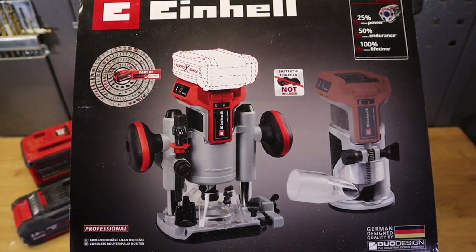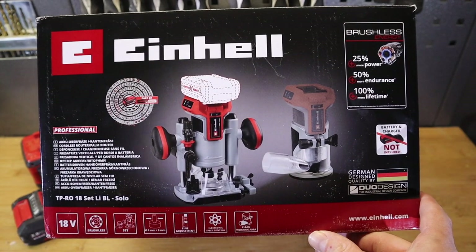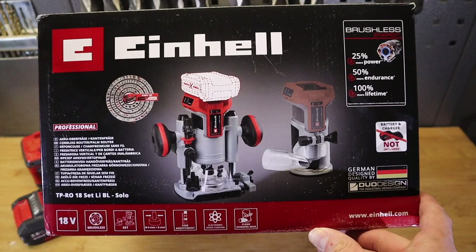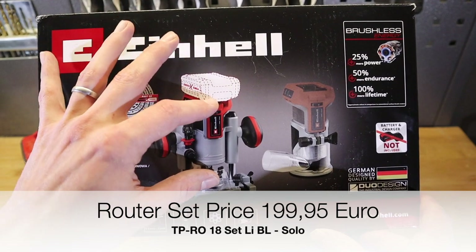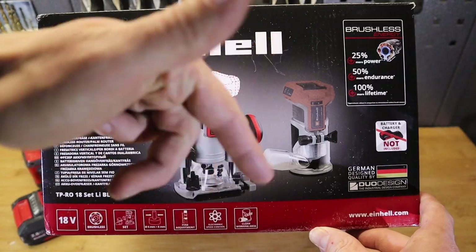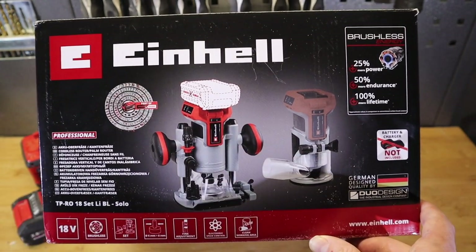Later in the year, around March, items will be available individually. The set is €199.95. The plunge router solo will be around €160 and the palm router configuration - the entry level of the cordless router setup - will be around €120.